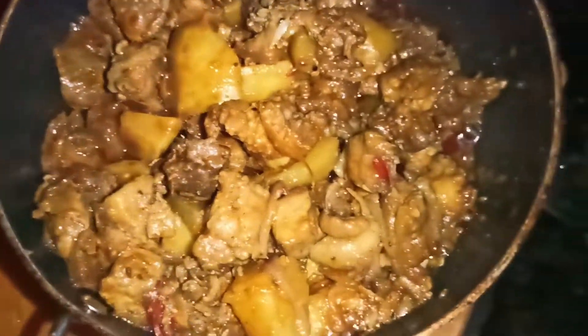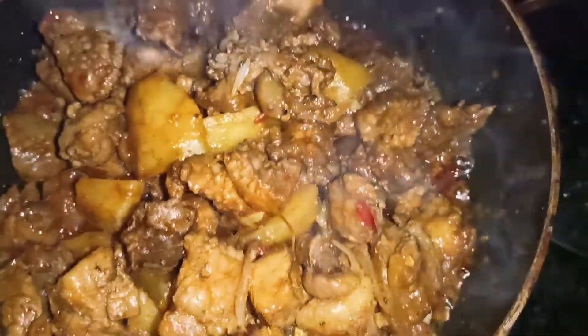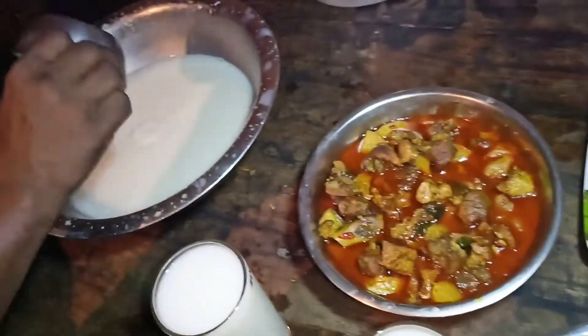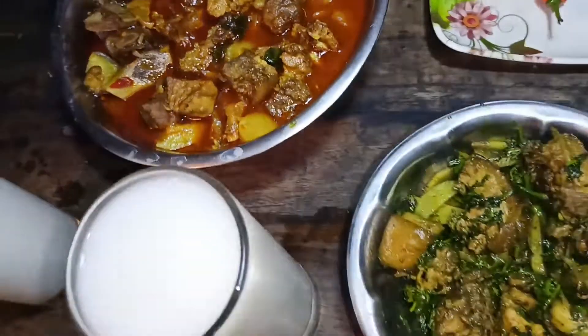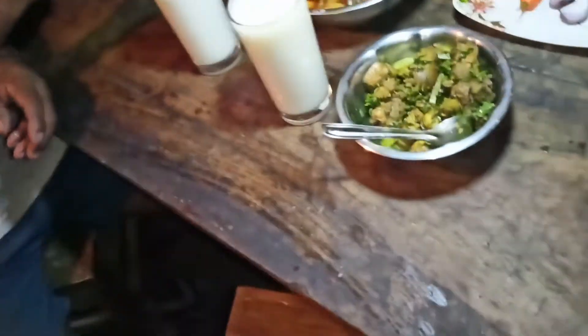I'm going to make a dahori. It's made of dahori and alew. I got the food ready. This is raw — this is a dahori, and the dahori is raw. The other one is a little bit different.